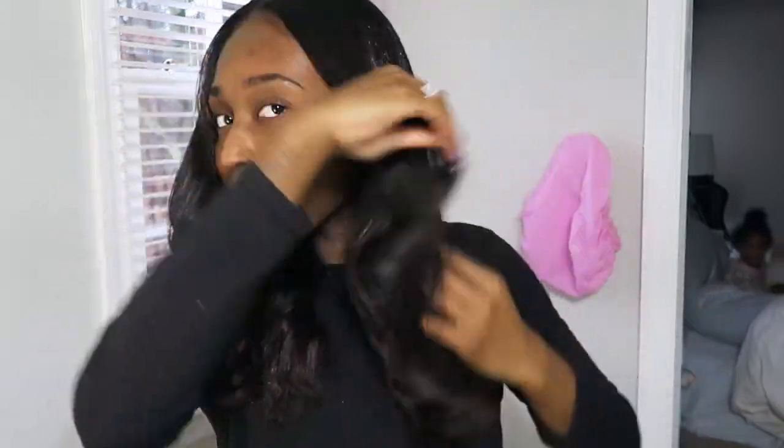And then you just brush them out — and this is how I accomplish my super cute bouncy curls, nice and loose. If you feel like you want to add more hairspray to hold them, go ahead. Then finger-detangle it, brush it out, whatever you want to do — you're more than welcome to play with it. My baby's up, y'all, so thank you guys so much for watching!